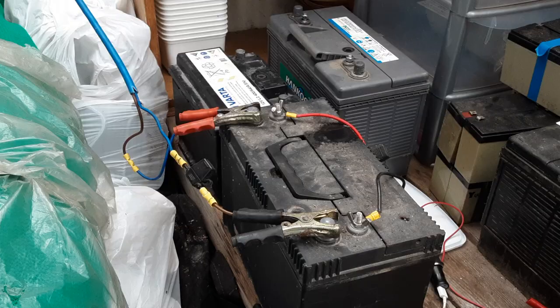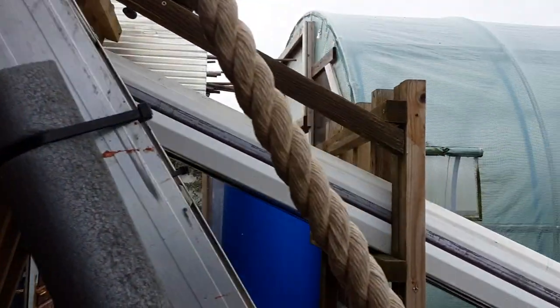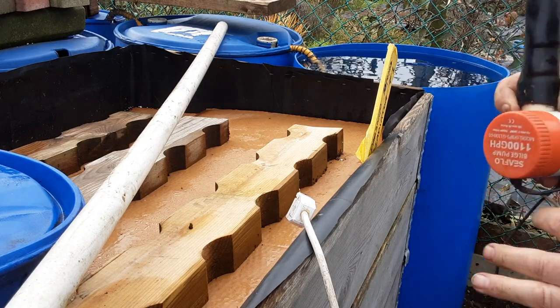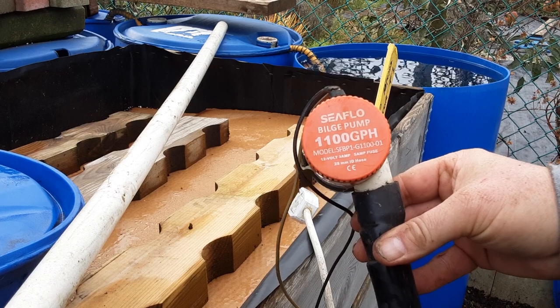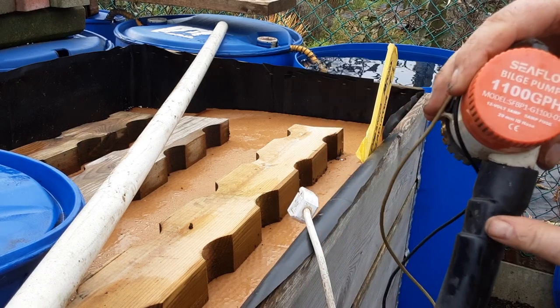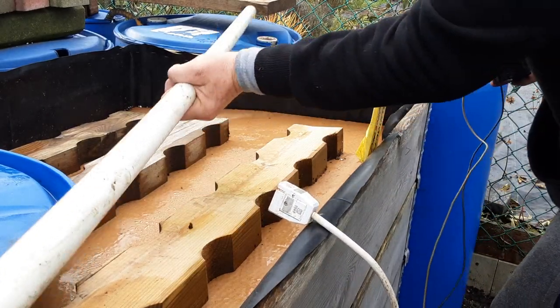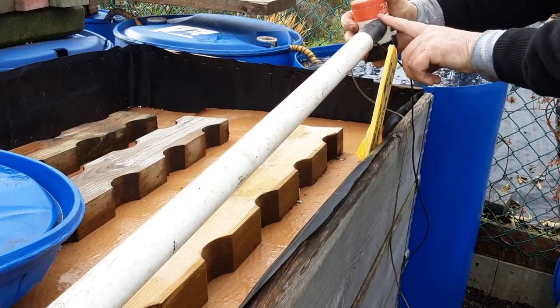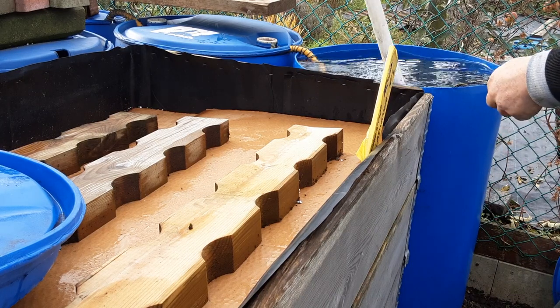Let's get this other barrel filled. This is my power source — there's the solar controller and the extension cable to extend it up and around the corner. We have the bilge pump, and this is a handle off a wheelbarrow which fits nicely into where the pipe connects into the water and into the barrel above.